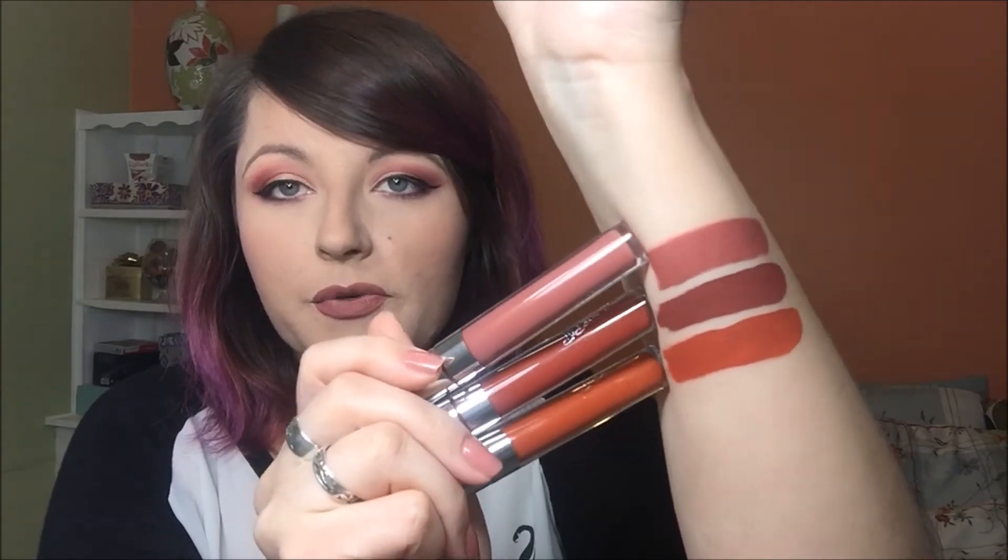These are the three formulas — very nice, very creamy, very smooth. The mattes, if they do get a little bit drying, my trick is just to take a little bit of balm on the inner parts of the lip, just tap it in on the inside, just to prevent it from cracking or crumbling. And that's this collection.